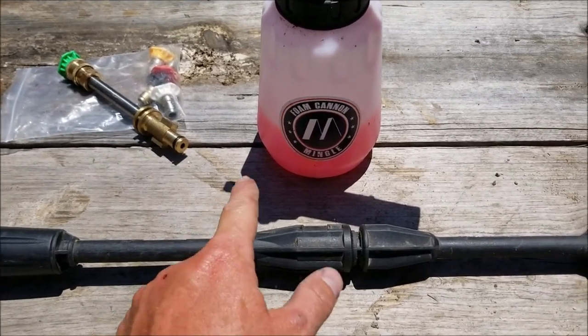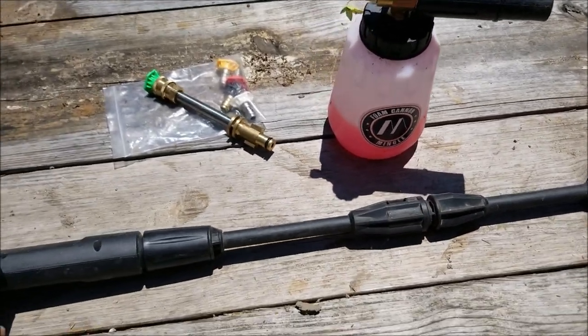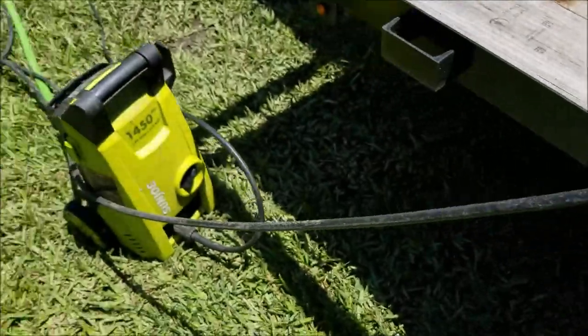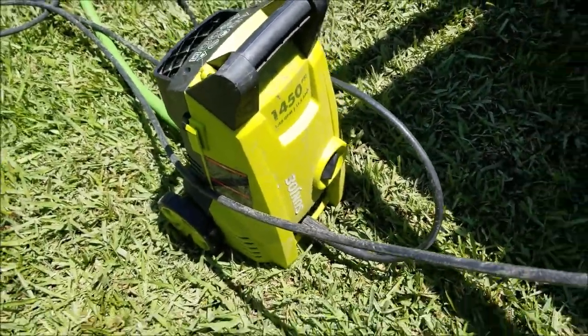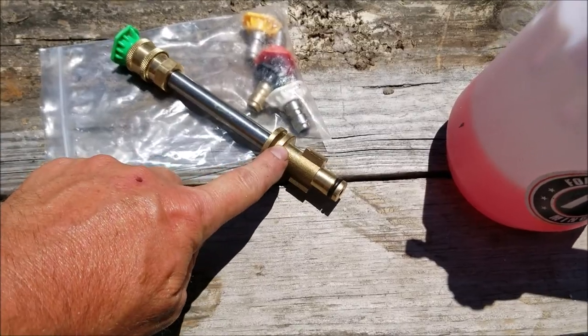Today I'm going to do an Amazon review on this foam cannon. It's an M Mingle brand, designed to fit my Sun Joe electric pressure washer, and this is the piece right here that's going to come with it.